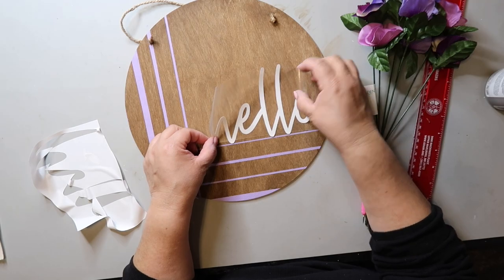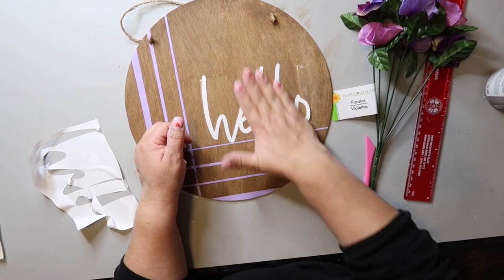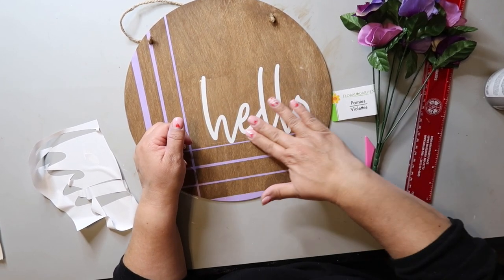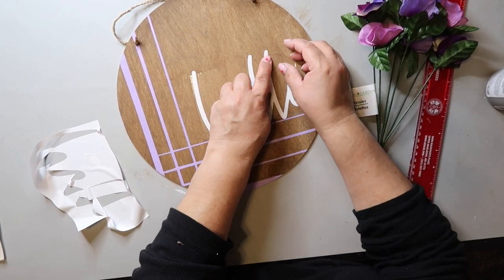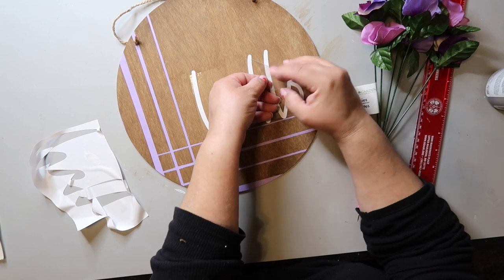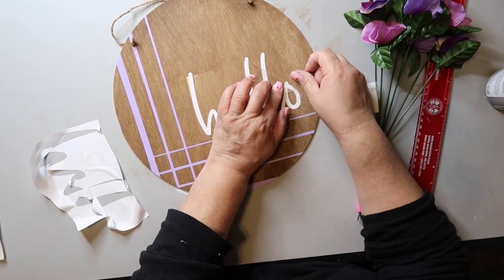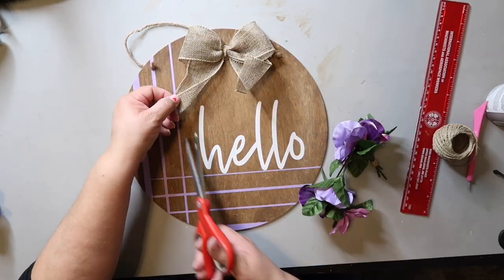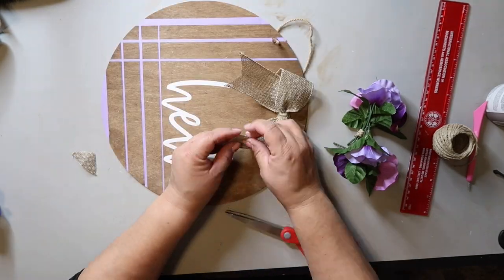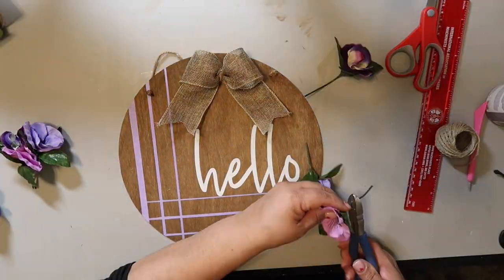I used my Cricut to cut out a decal that says hello. As I've mentioned before, you really could just use stickers, freehand it, or trace it on — just whatever your preference is and whatever you have on hand. I made a very simple burlap bow and glued it to the top of the sign, and then I took some flowers that I got from Dollar Tree and put them on each side of the bow.